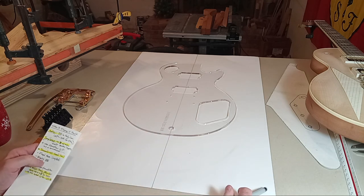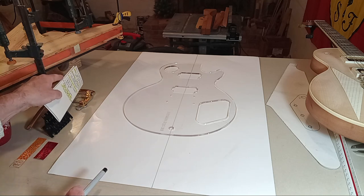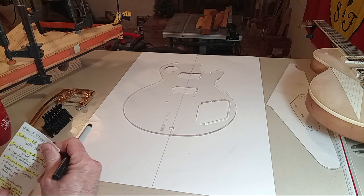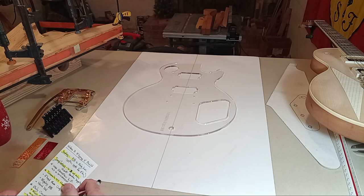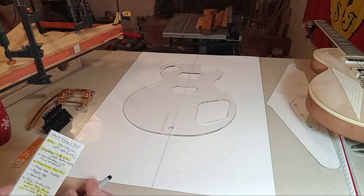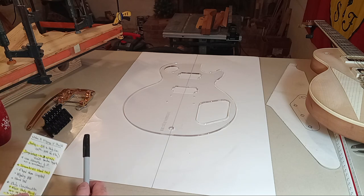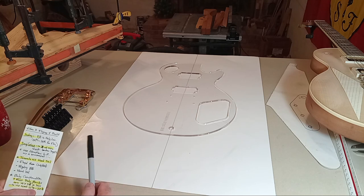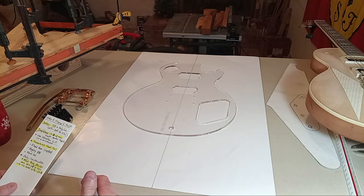We're going to talk about tremolos — the Floyd Rose versus the Bigsby — and I'm going to do a deep dive into the Bigsby because I kind of threw it under the bus in the first or second video and didn't do it any justice. That 58-esque replica is one of the only hard-tail guitars I've built in a long time. I'm a Bigsby guy — every guitar I've ever built, even all my old jazz guitars, I was putting Bigsbys on them. We're going to resuscitate the Bigsby and I'll show you how to mount it for incredible success.